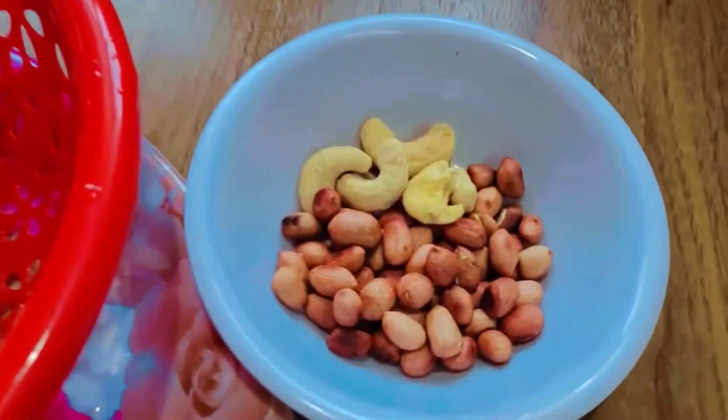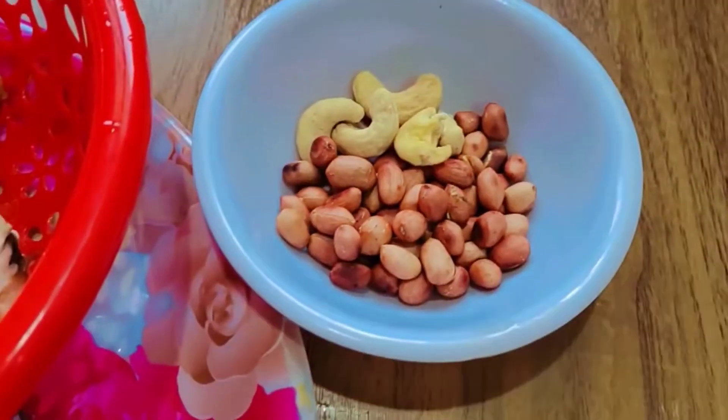Hi guys! I am eating this and I like it. How are you doing? I'm eating this and I will eat it.